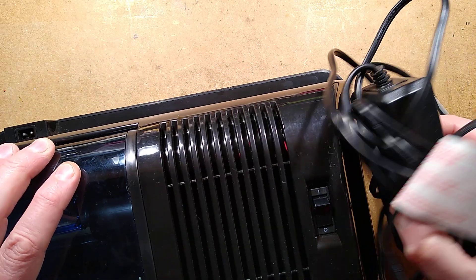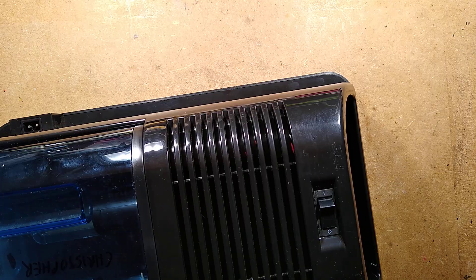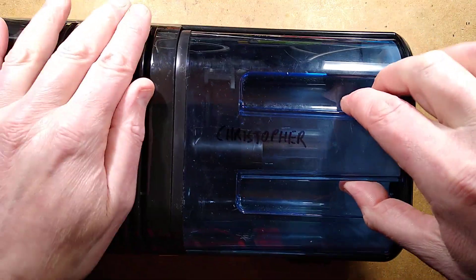The power supply does work — it's putting out 12 volts on the slightly charred connector. I would zoom out but I can't zoom out; I am zoomed out absolutely fully. We're just going to have to work with what we've got here.